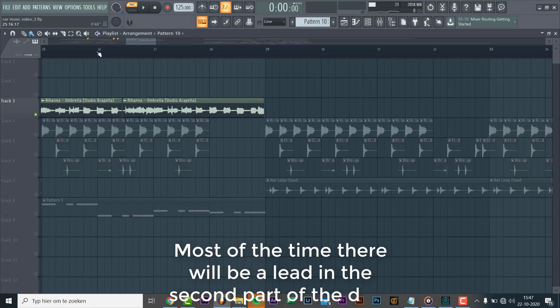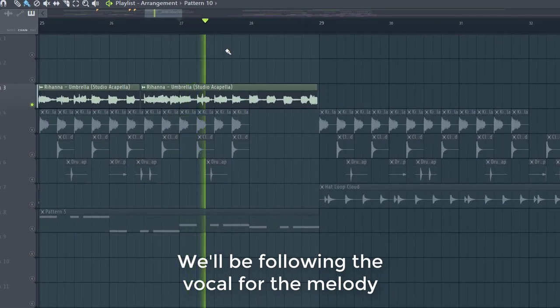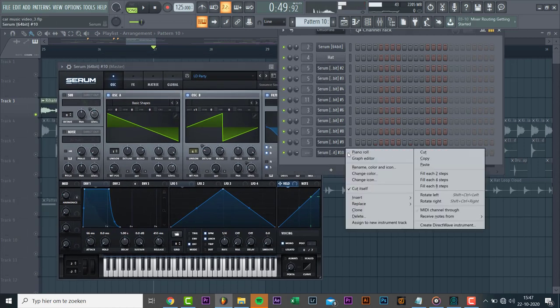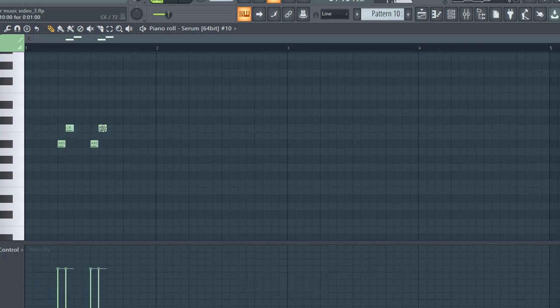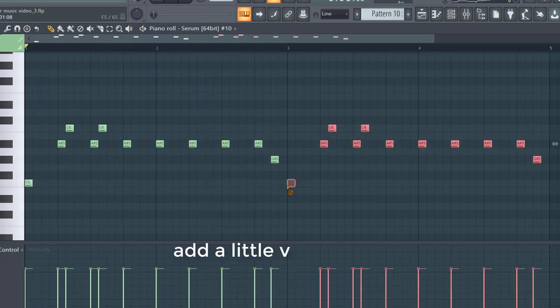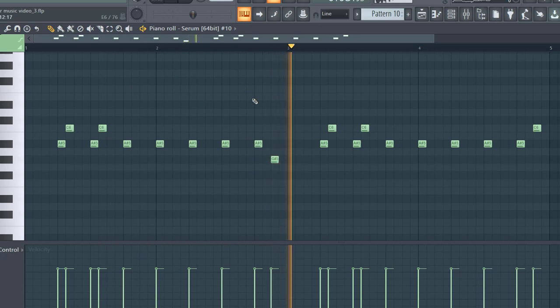Most of the time there will be a lead in the second part of the drop. We'll be following the vocal for the melody, and we'll be using this preset from the pack. Now let's make the melody. And add a new variation to the second part of the melody.